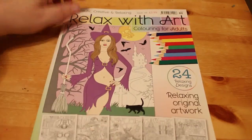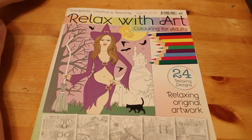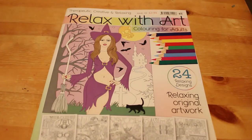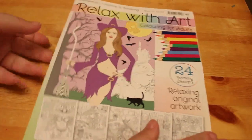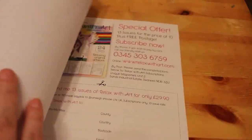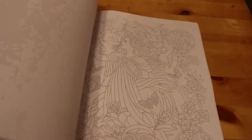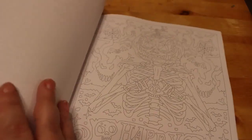I bought a Relax with Art coloring book for adults — this is mostly Halloween pictures. I got this the other day when I was popping into the shop with my mum and saw it there. These ones are £2.99. Because this was a witchy one I picked it up, and there are some nice pictures in here — quite detailed. They're not all Halloween related; that one's quite nice too.